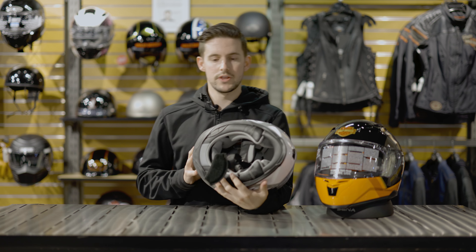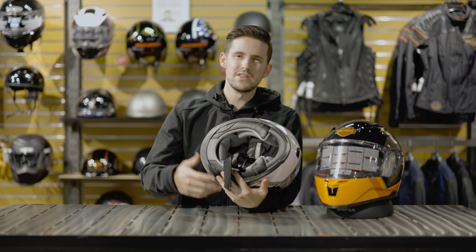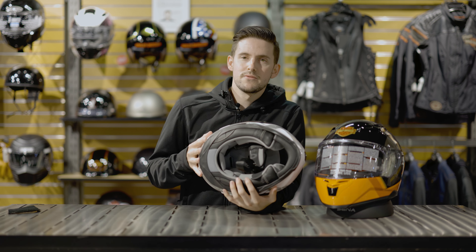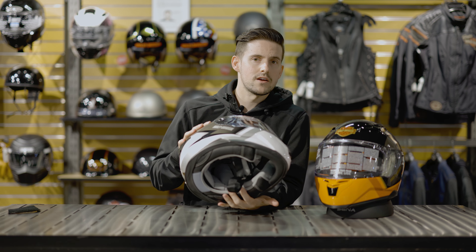This helmet is going to be secured to your head with a chin strap. It's a double D locking mechanism, which is going to be the most common for the U.S. market and the one that U.S. buyers are most familiar with. I like to see it because it's what we're familiar with and it's a very safe locking mechanism.